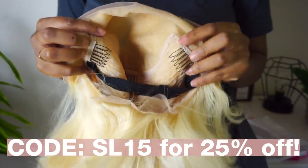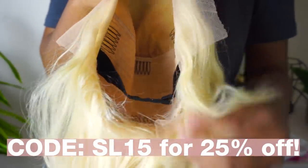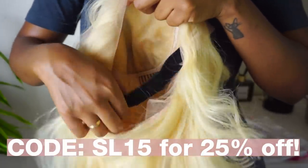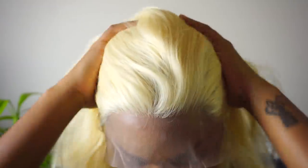The cap construction is amazing as always. You have a comb on both sides, a comb in the back, a comb in the middle, adjustable straps, and a removable elastic band. Not to mention this has lace in the back and a ridiculous amount of parting space.